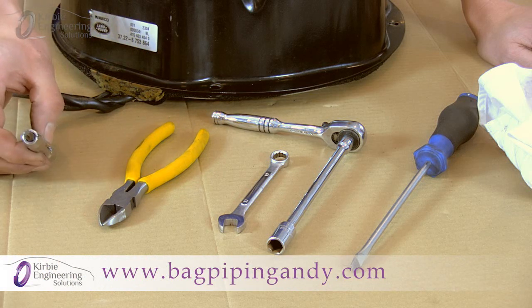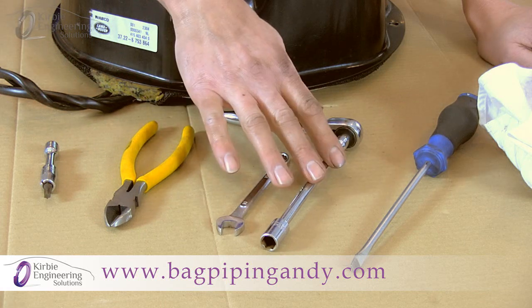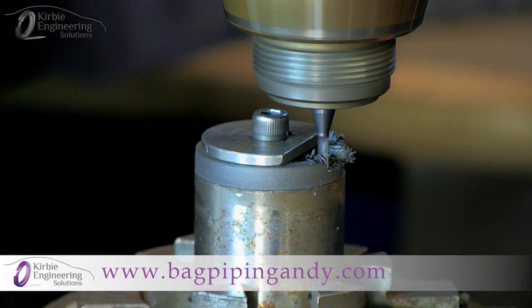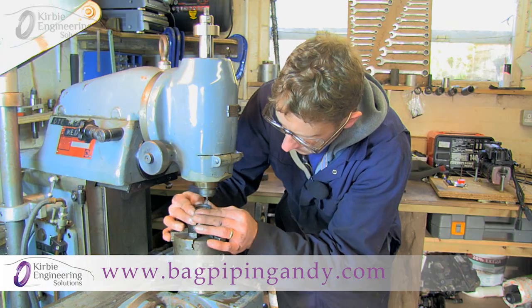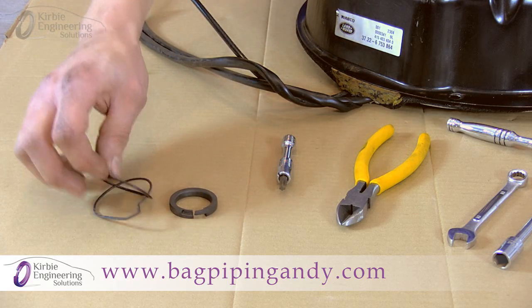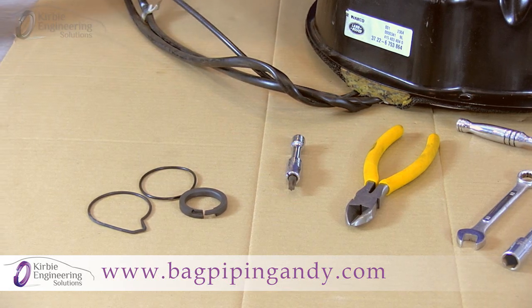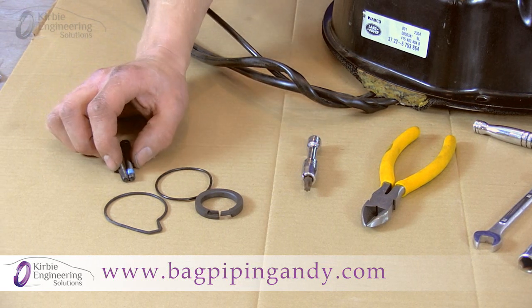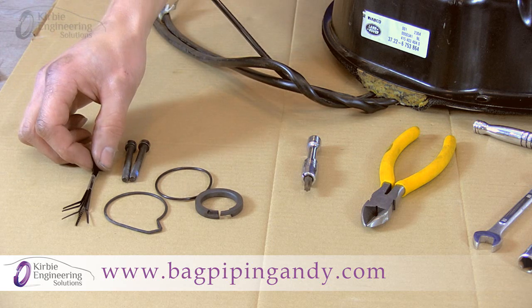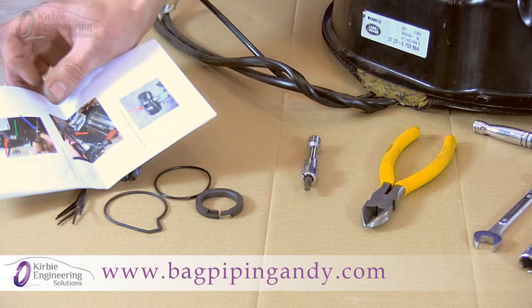Tools required: a T30 Torx bit, cable snips, 10mm tools, a screwdriver, and a rag or cloth. What you get in the kit: a precision machined piston ring manufactured by myself, two new O-rings — one round and one shaped — to suit different years of the compressors. You also get two new bolts, though they're not required for this model as it's a generic kit to fit many different vehicles. You also get cable ties and an instruction booklet with photographs to help with the repair.